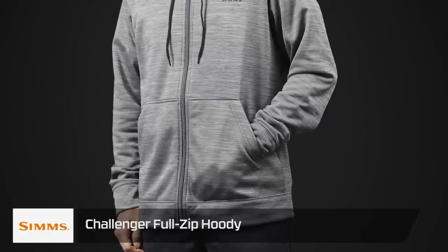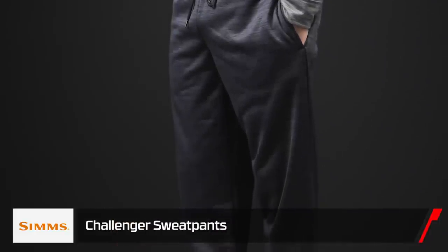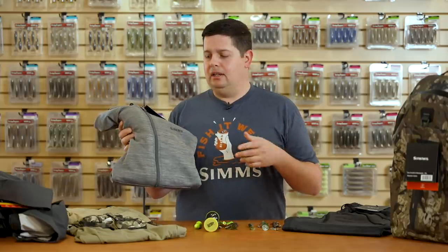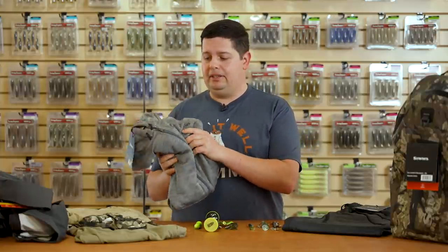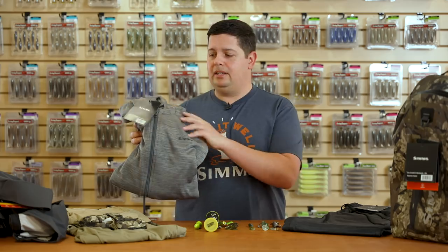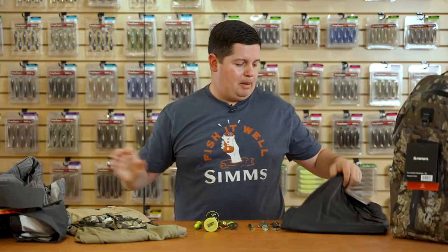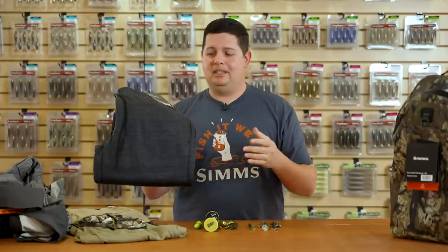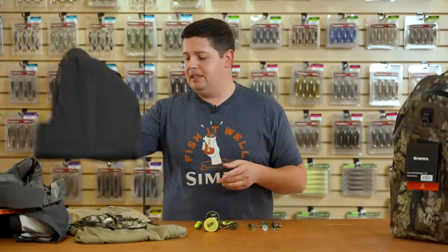For cold weather, we also have the new Simms Challenger sweater and sweatpants. The sweaters are made from a performance fleece material — they wick moisture, they're super comfortable and soft inside. Great for layering underneath your bibs, or just a nice hoodie to wear around town. The sweatpants — from personal experience, I wear these all the time. When I get off work I throw these on. They're super nice to wear driving around or underneath your bibs. Super comfortable — check these sweatpants out from Simms.